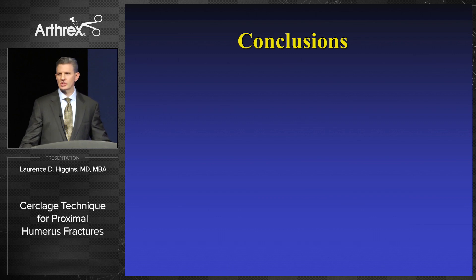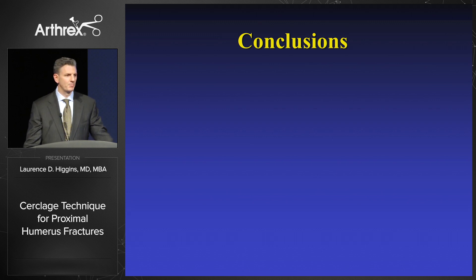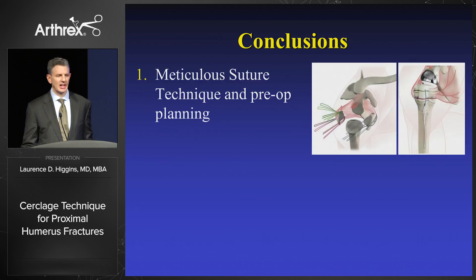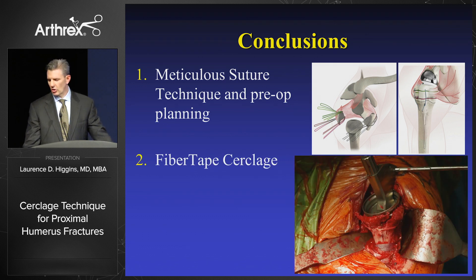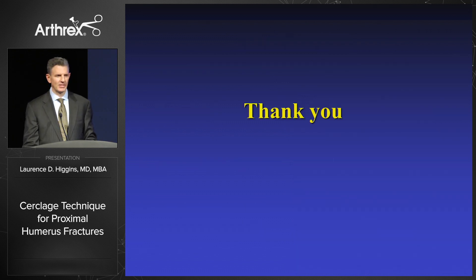In conclusion, what we have now is an exciting new application of an existing technology to solve a problem that has existed at least since the 1780s. When patients have these fractures, periprosthetic fractures, or fractures of any type, it's important to have meticulous suture technique and pre-op planning. I think the fiber tape cerclage adds tremendously to our armamentarium and is finally a technology and technique for this century. Thank you.